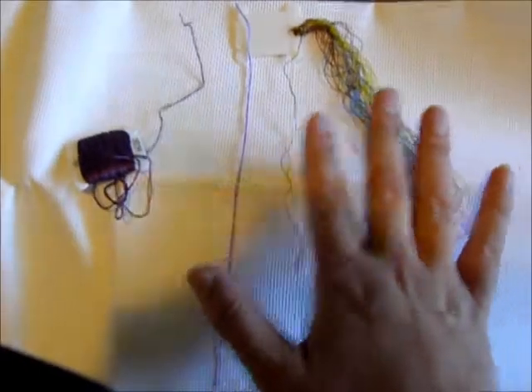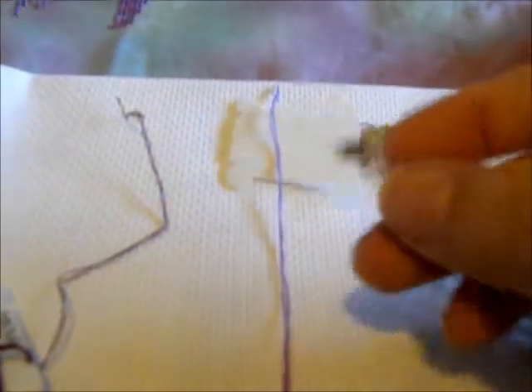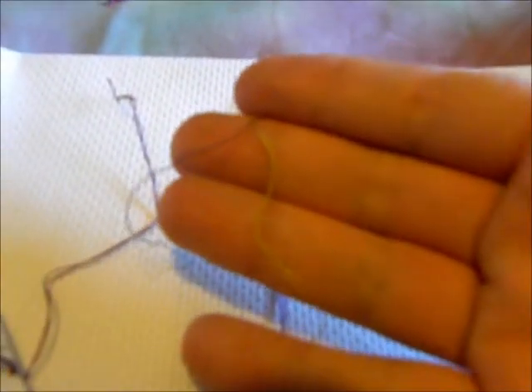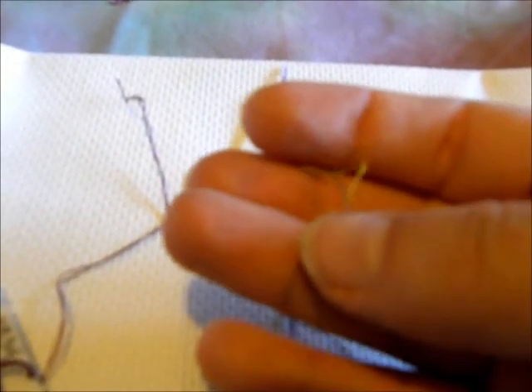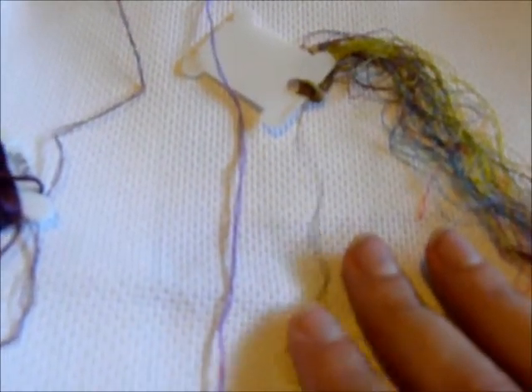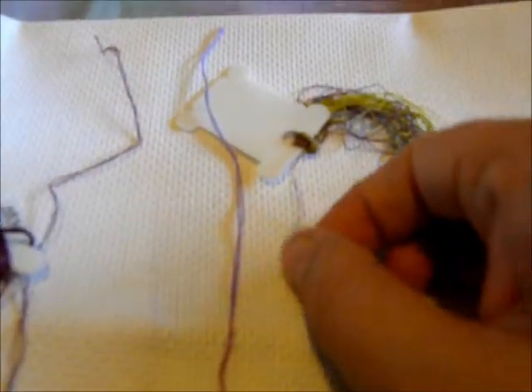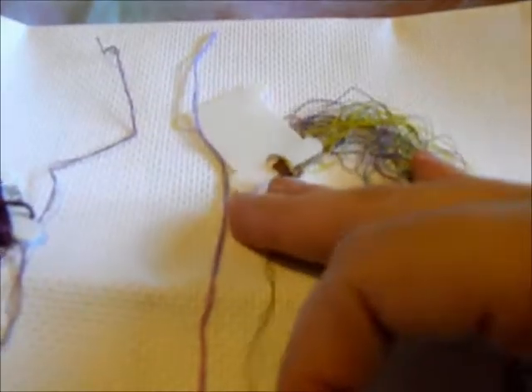Now over here is a sample of filament silk, spun silk, and then regular DMC so you can see the difference. This is the filament silk — it is very slippery, it is thin. If you're not used to it, if you're just used to working with cotton, it can be a little different to work with. I enjoy working with it. It's very slippery, very shiny, very smooth.